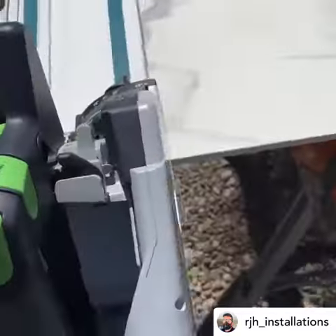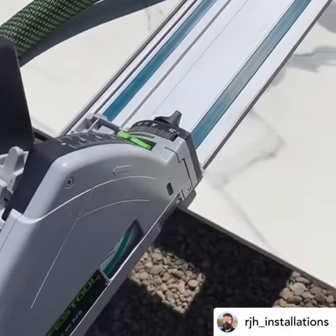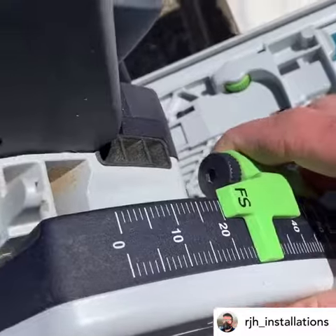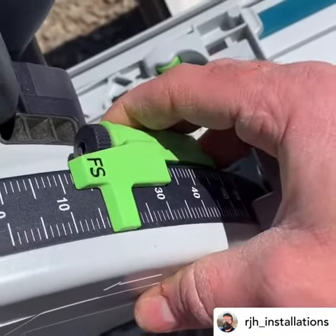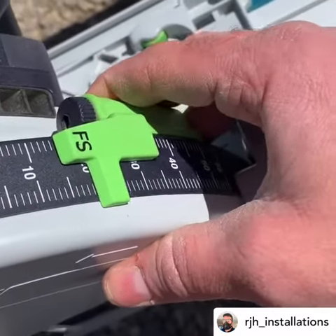I've got my saw set up now, ready for this cut. This material is 12 and a half mil thick, so I'll set my blade depth — obviously meaning you're on the track. The way I was taught is that the teeth have got to stay within the cut, so I'll set that to 15.